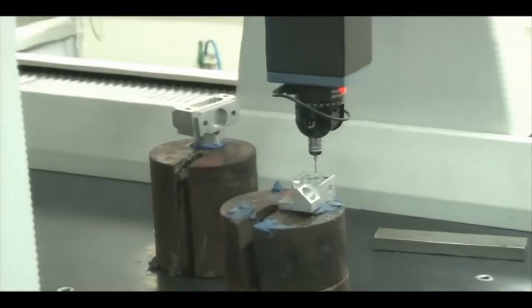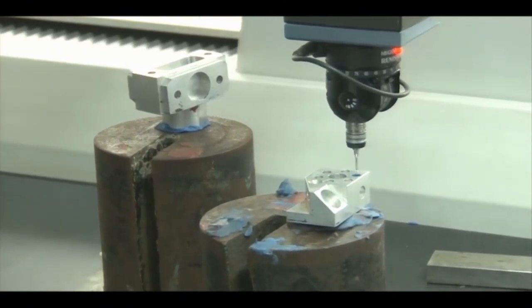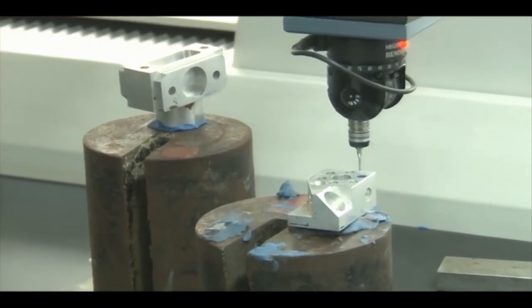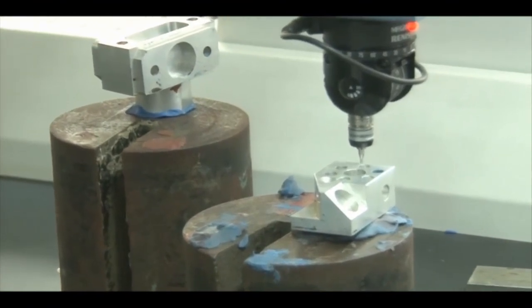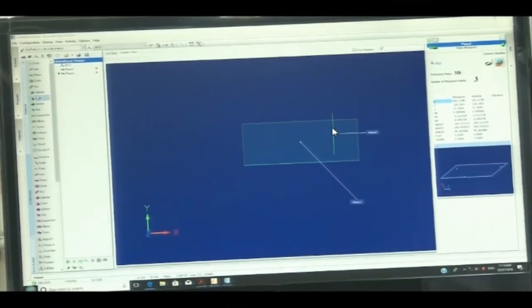We now select the plane again — this will be Plane 2. I am selecting the Y-Z plane and recording points 1, 2, and 3. When the indicator light blinks, that means the probe has touched the surface. Three points are recorded and the second plane, perpendicular to the first, is generated. We now have Plane 1 and Plane 2.